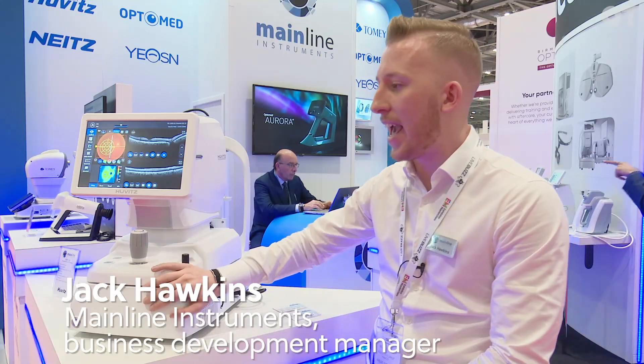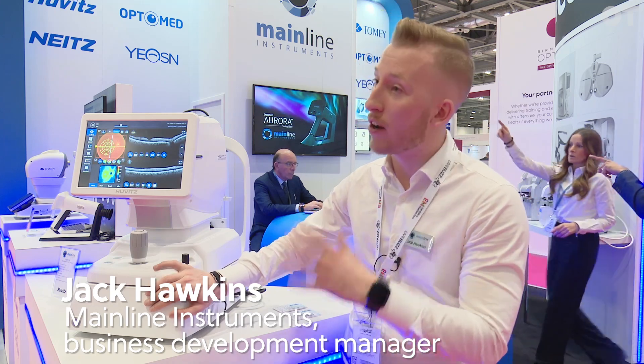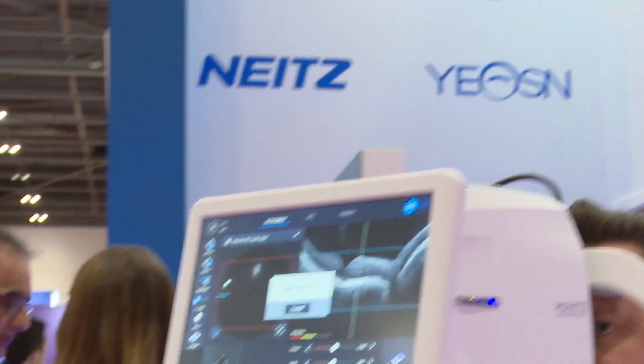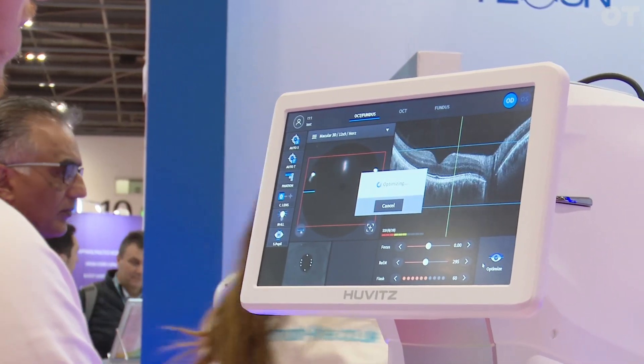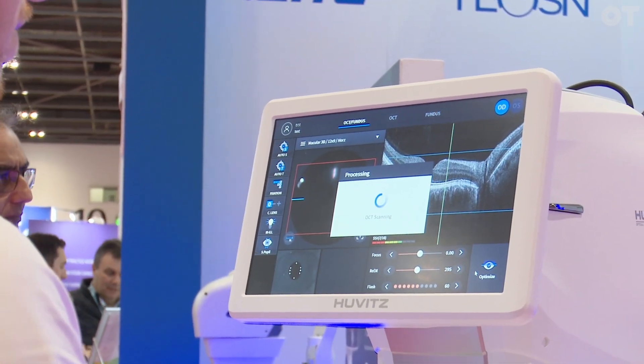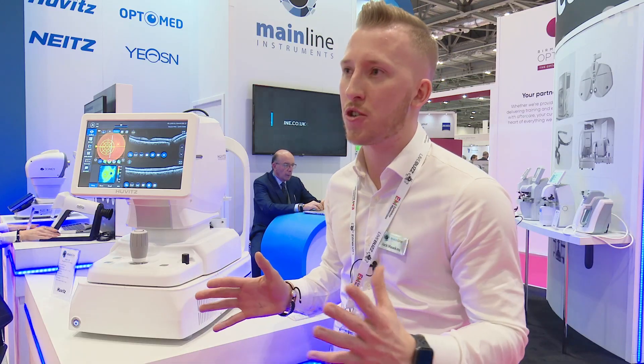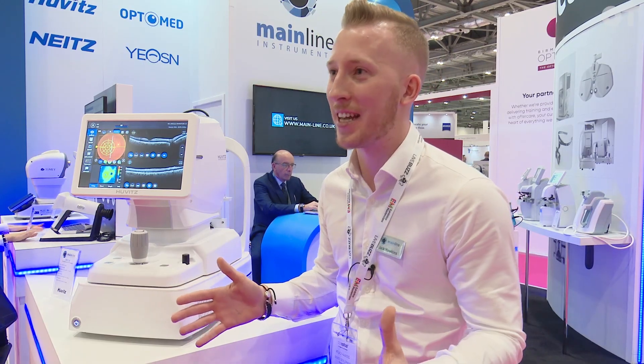We've got the OCT here from QVITS, which is one of our newer machines. This one's fantastic because it takes an image really, really quick. It also has fundus imaging inside as well, and it has the computer all built in. Training people on this takes 30 seconds, and it takes 20 seconds to take an image.